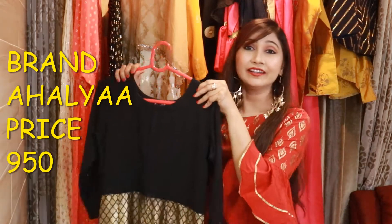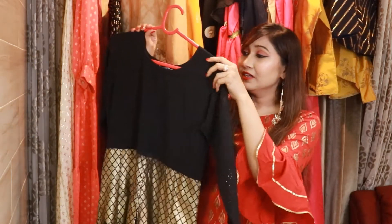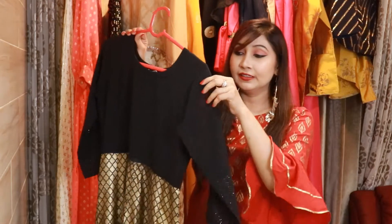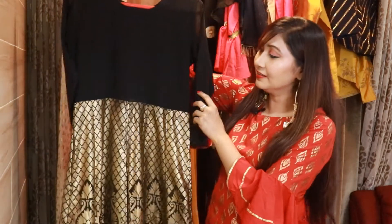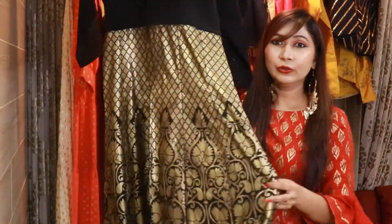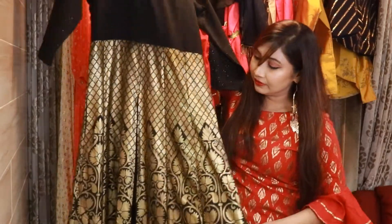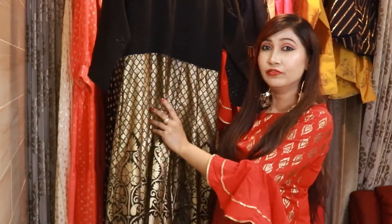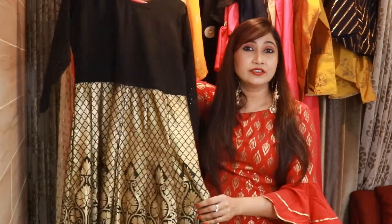Our first outfit is a black and golden shirt from the brand Ahalya. Its material is Georgette — it is very comfortable. You get three-fourth sleeves with a slight shimmer on the sleeves. From the waist, this is an A-line shirt. You will get a whole foil print from the bottom — a very good, bright foil print. And you will get a slit in the bottom. Clothes with slits at the bottom, if you wear plazos or skirts with them, look very smart.